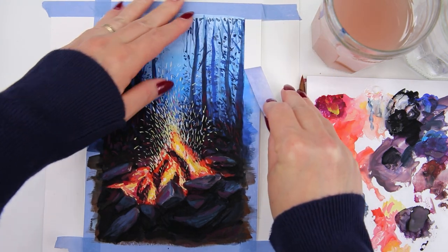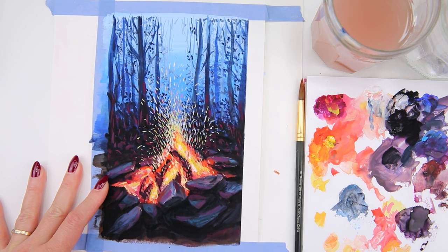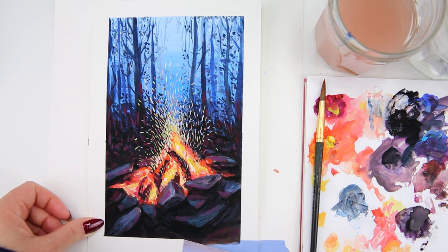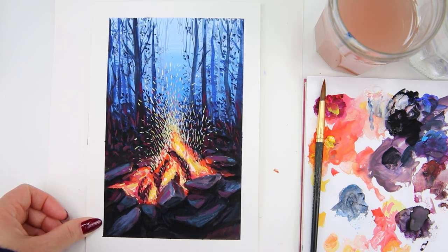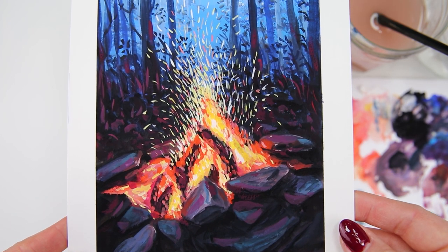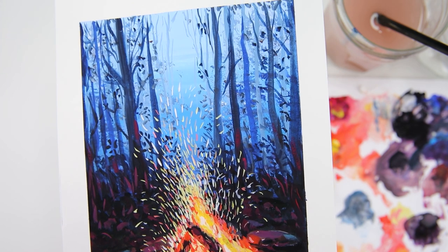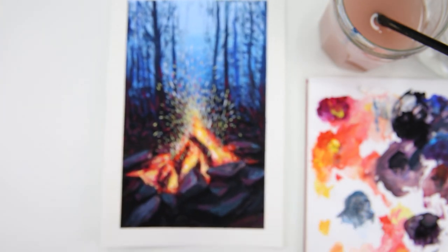I clean my brush as we are all done. As always I wait for all the paint to completely dry, then carefully remove all the washi tape around the border of the painting. Here is the closer look at the final painting. Even though this video is about an hour long, it did take me about two hours to complete this painting because I skipped some of the unnecessary parts.